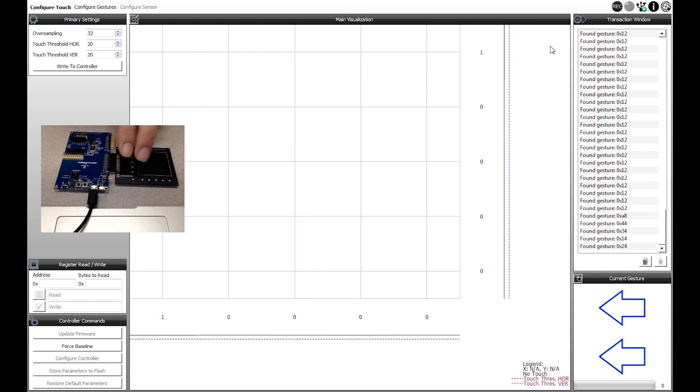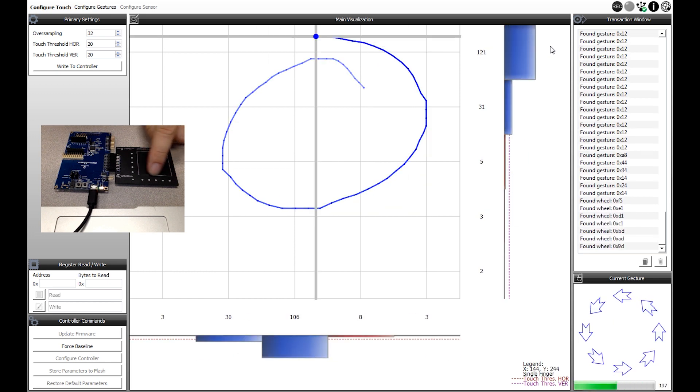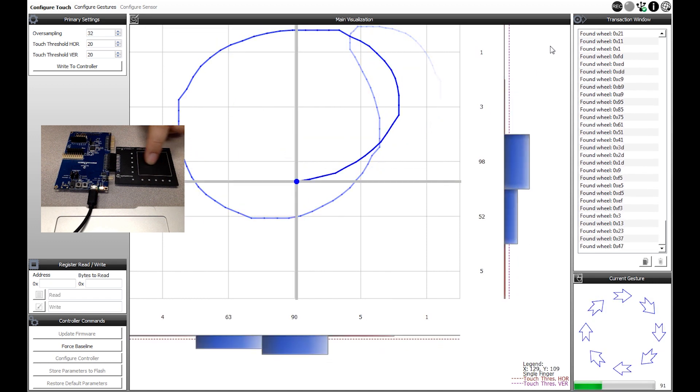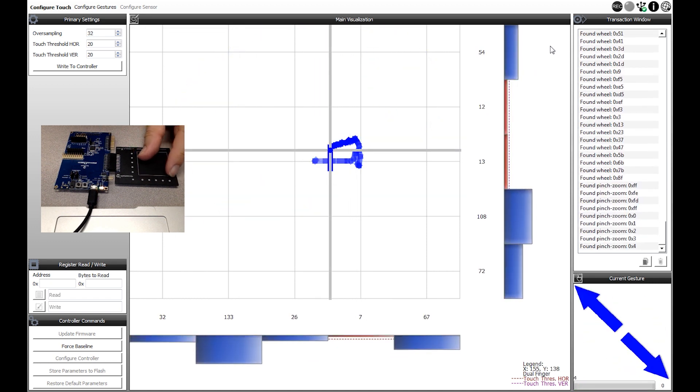Here we are — dual finger swipes. We have rotations; you can change direction as you want. And we have the ever-loved pinch and zoom. All of that by configuring code using the code configurator.